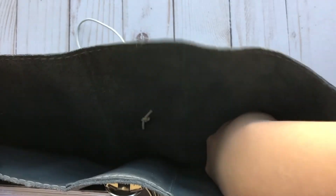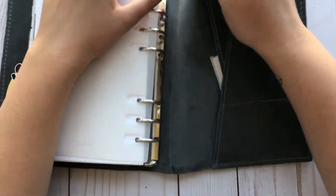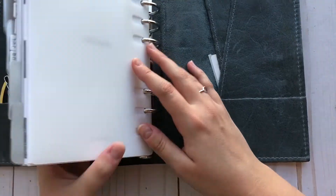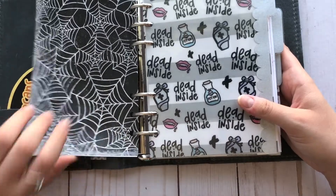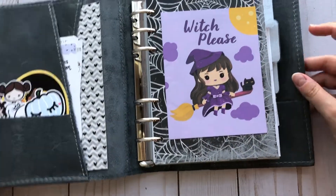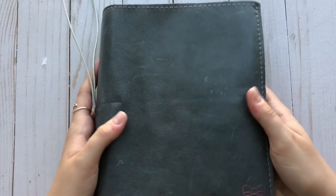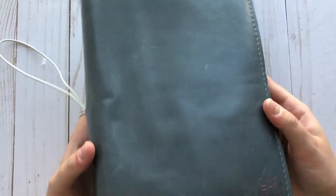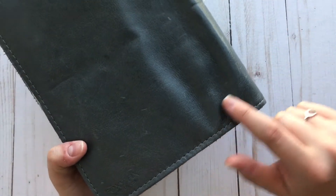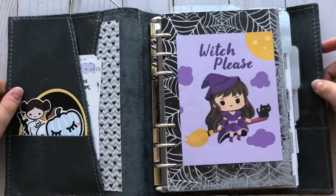In this back pocket, I just have some stickers that I've gotten within the past two weeks that I don't know what to do with, but I kind of want to incorporate, so they're just back there for now. And that is basically everything. I hope you enjoyed this flip. I really, really love this Halloween setup — it's very spooky but also really cute. I love this leather. This is the first time I've had spice and it is so soft and such nice quality. It does scratch a little bit, but that's just the overall character of the leather. I hope you enjoyed this video — thank you so much for watching and I will see you in my next video. Bye!